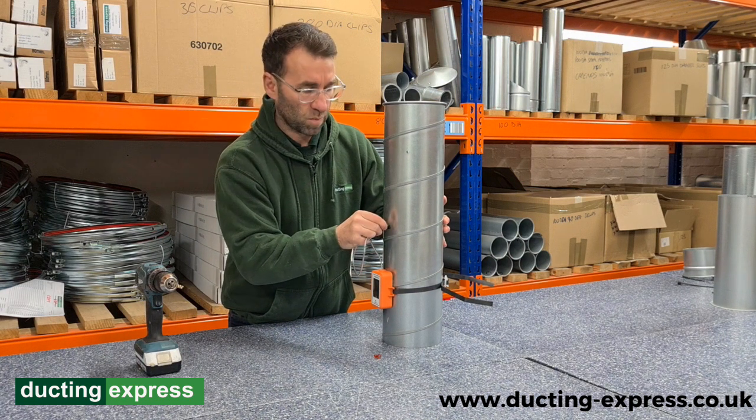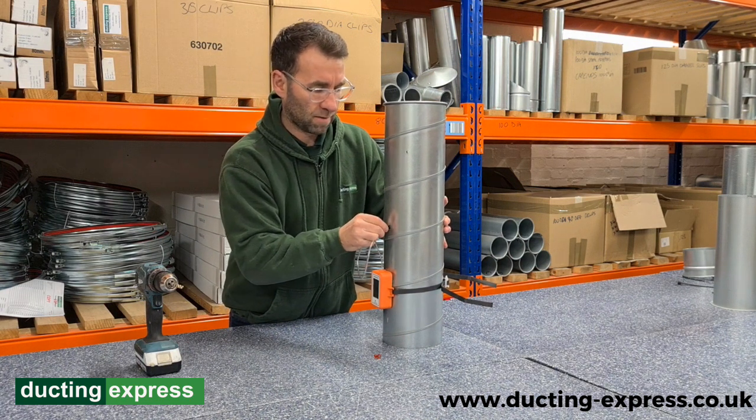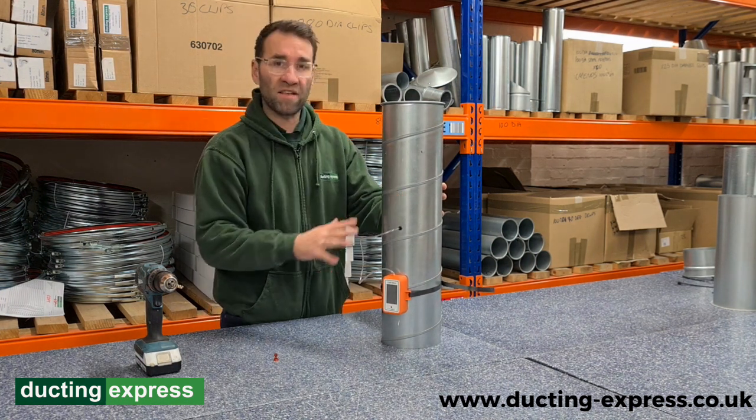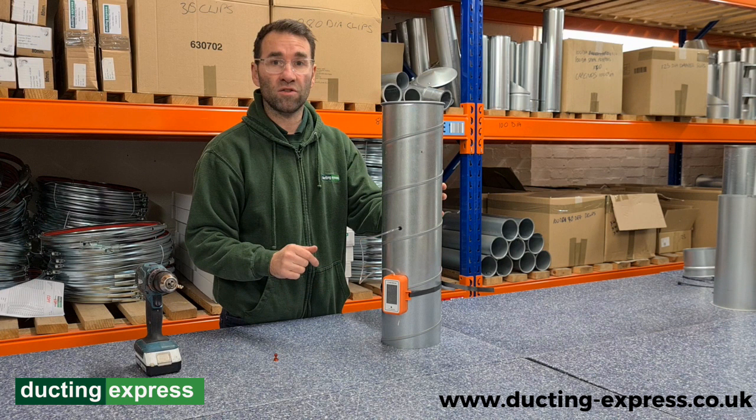And then put that through there like so. So that's how you fit the Chevron airflow indicator. Anything you've seen in this video, you can always find on Ducting Express.